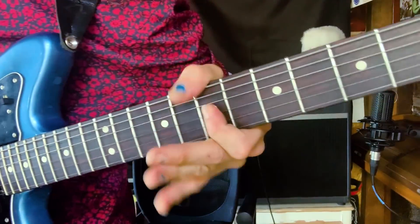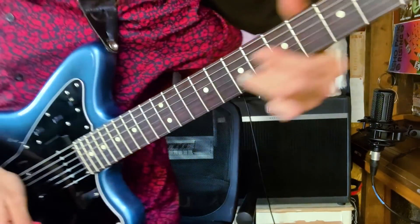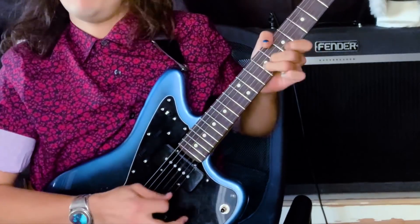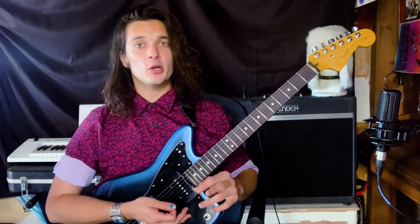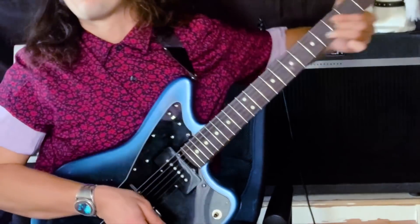We tend to limit ourselves to bending up to the one or up to the five. But don't forget, you have things like the four. Or the three. Or the seven. I felt that. I'm just saying have some fun with your bending. Try different fingers for each note or bend up to the same note from different places. That seven note — that's a half step bend. Now try a whole and a half. It's a different vibe.